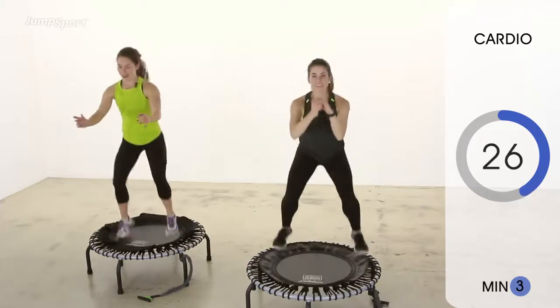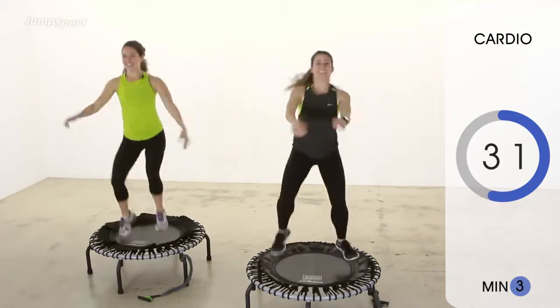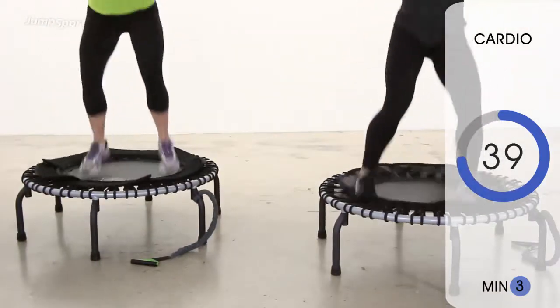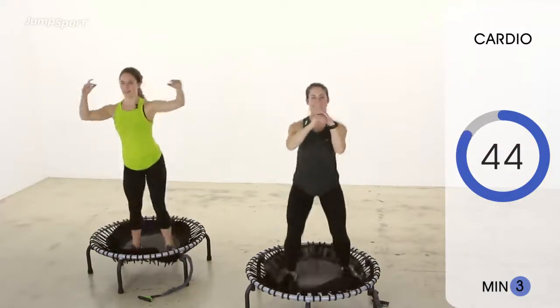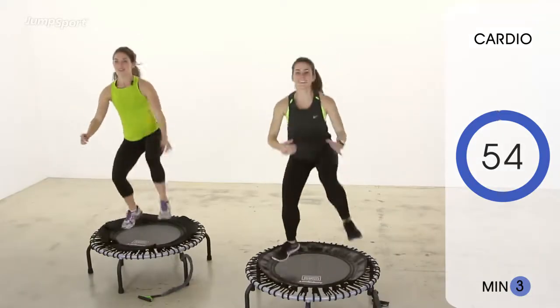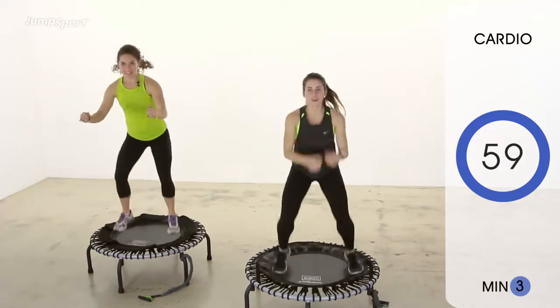And remember, to pick up your intensity, you can go a little bit faster, pick your knees up a little bit higher. You can always put on your favorite song that really gets you moving. Two more of these. Last one. Good — minute three is done. Nice work.